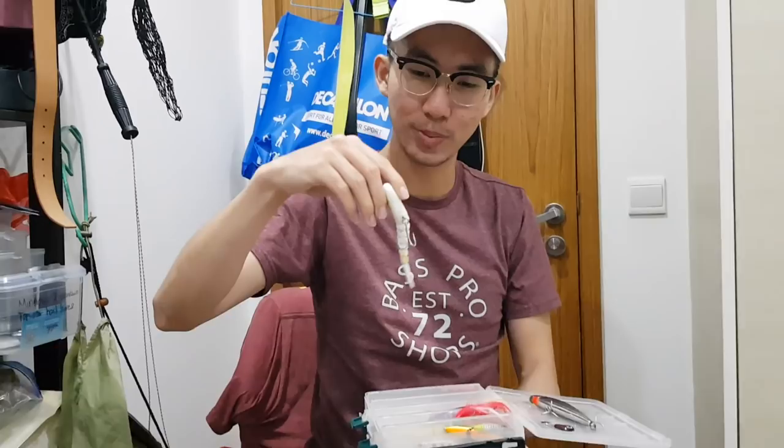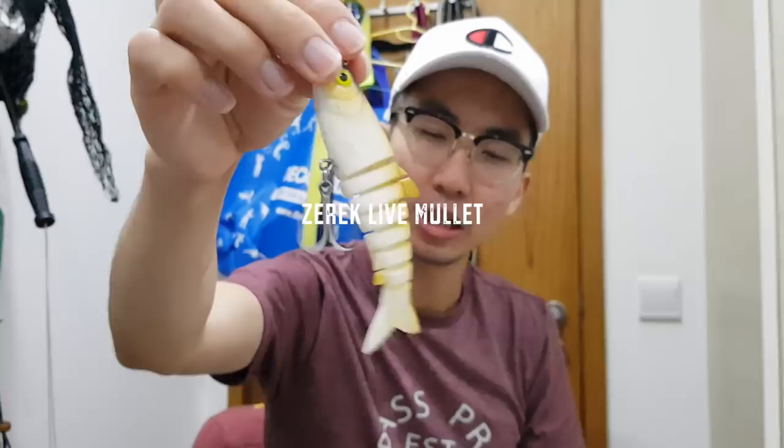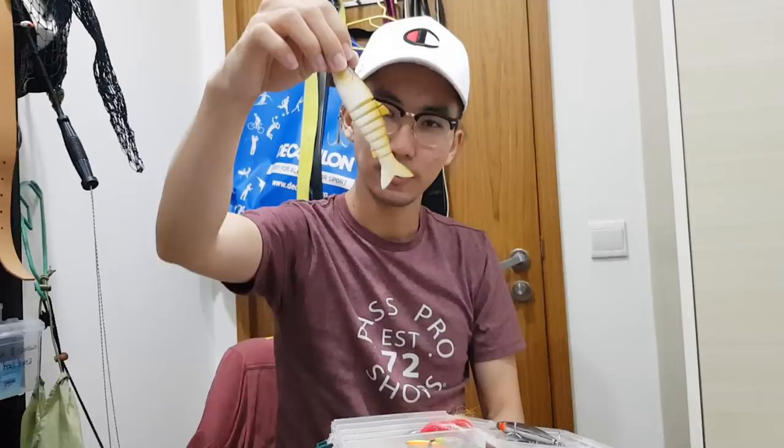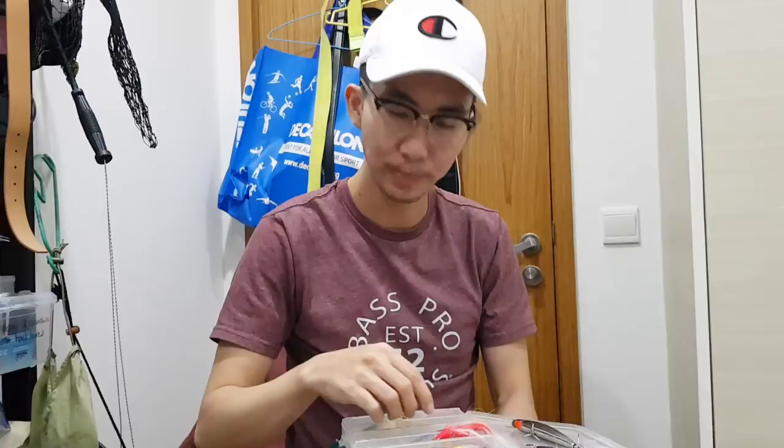Next bigger one is the Zarak Live Mullet. The action on this lure is insane — it swims really nicely. It's a big fish lure, I think this is the 4.5 inch version. For me to target big fish — when I see a big toman cruising by or a peacock guarding some fry, I'll switch to this Zarak Live Mullet and target them.